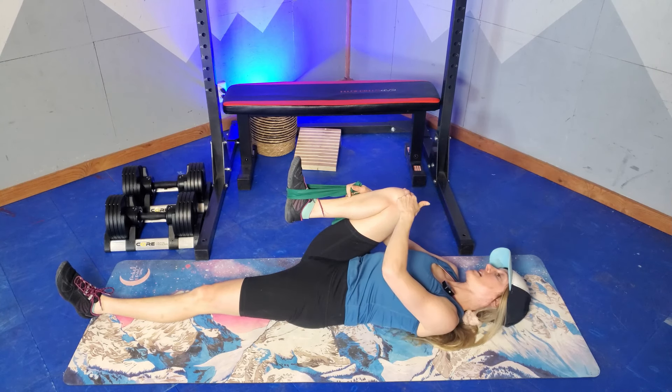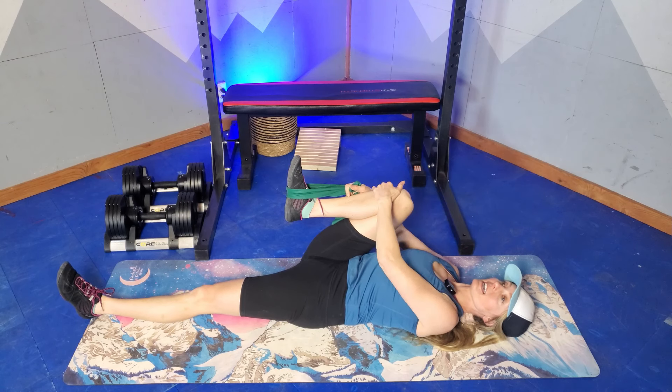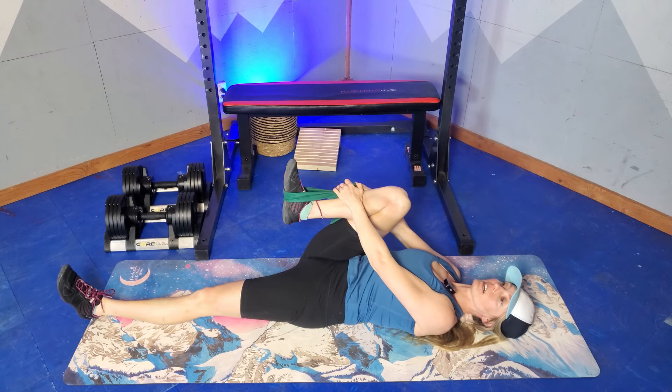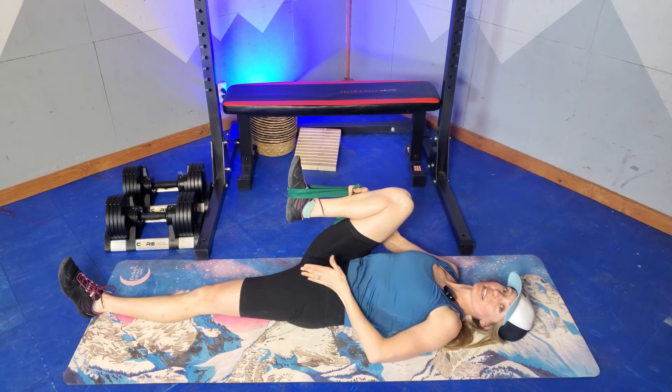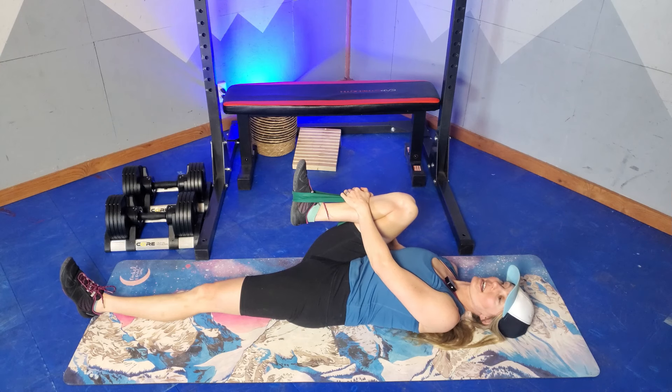Now we're going to send this knee out to the side and use your arm to resist that. Five, four, three, two, one, and relax. Let that stretch deepen and change. You might get a stretch through here from this leg being flat — that's awesome as well.